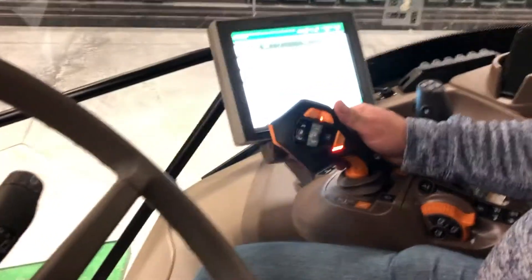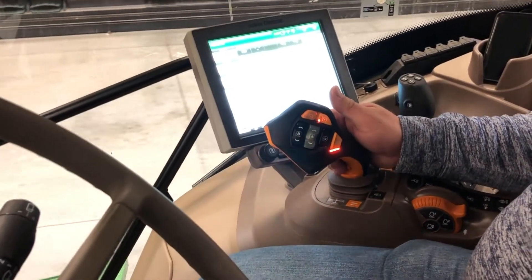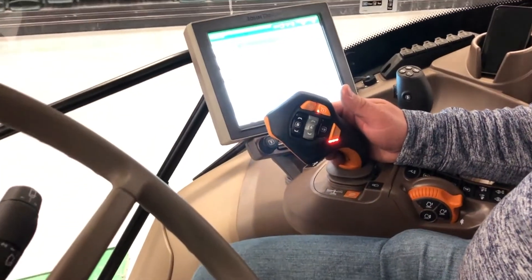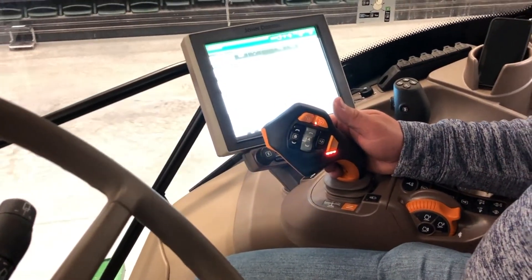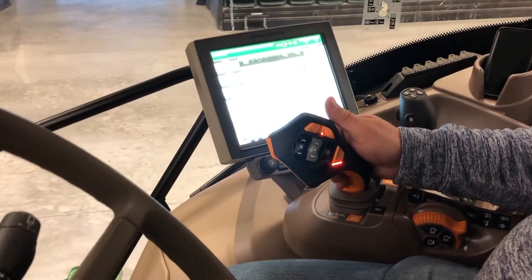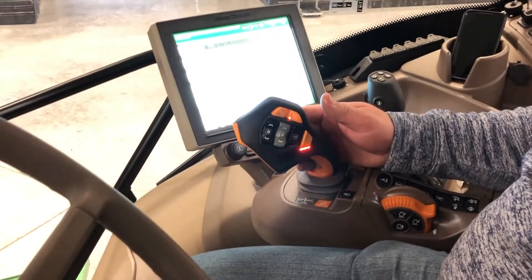When moving in the forward direction to slow down, you have two options. You can pull back on the Hydro handle, or pull back on the joystick and it'll slow you down. Or, to come to a complete stop, pull back into the rear detent on the joystick and it'll stop you.